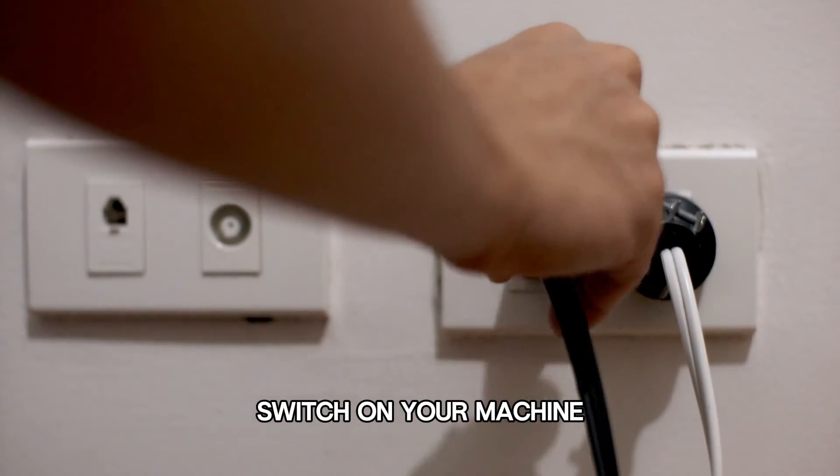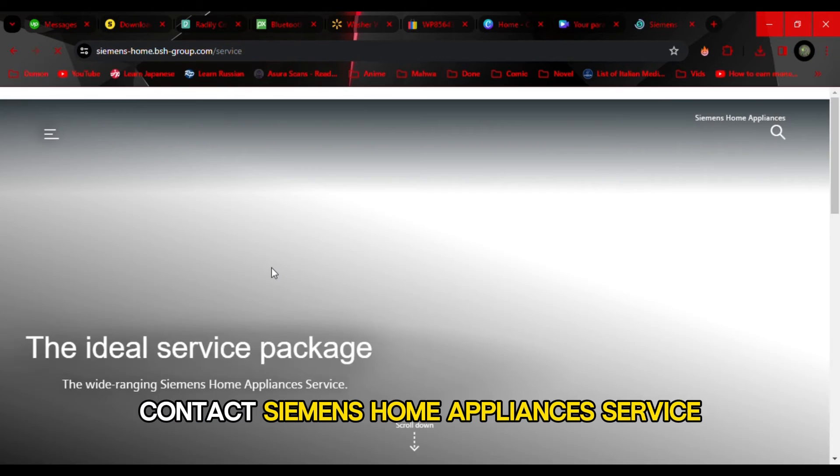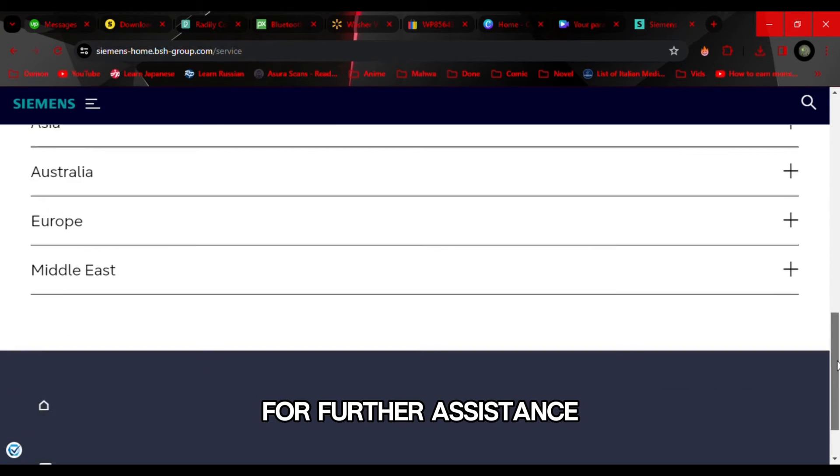Switch on your machine. If the E26 error code still appears, contact Siemens home appliances service and arrange a service appointment for further assistance.